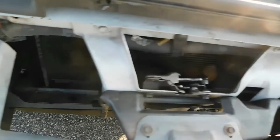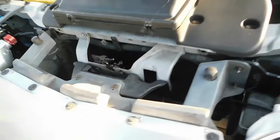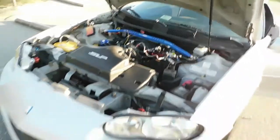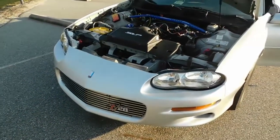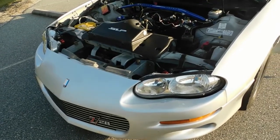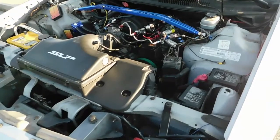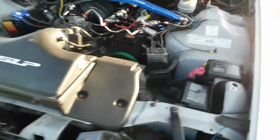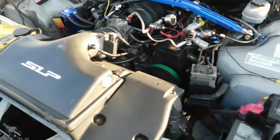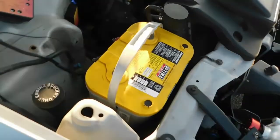There's a trans cooler down there — running just a small one. It keeps it so cool sometimes it doesn't even register on the gauge, works great. Currently this car is on a 125 shot of nitrous. In the future, we are going to be building a standalone fuel system — and I mean actually building it, not buying one. We're also possibly doing a battery relocation kit to put the fuel tank up front.